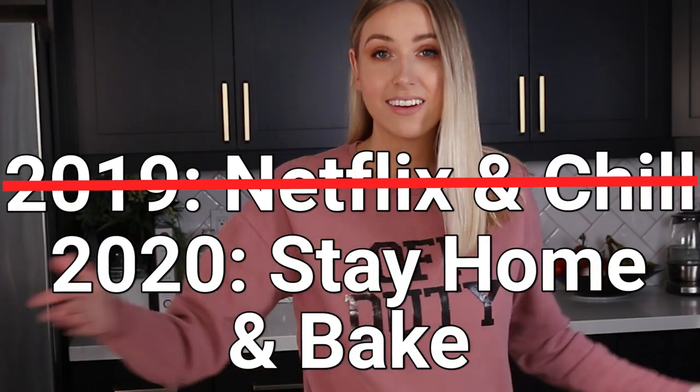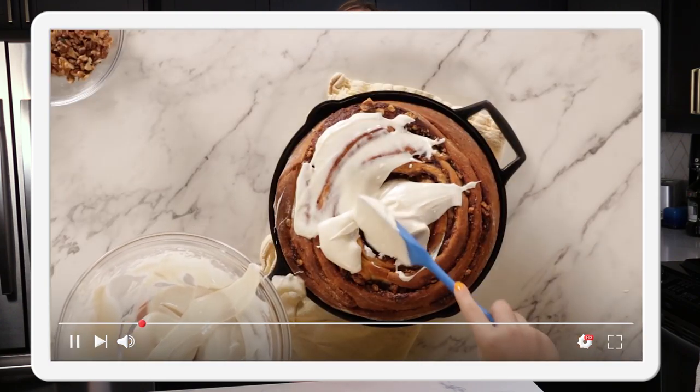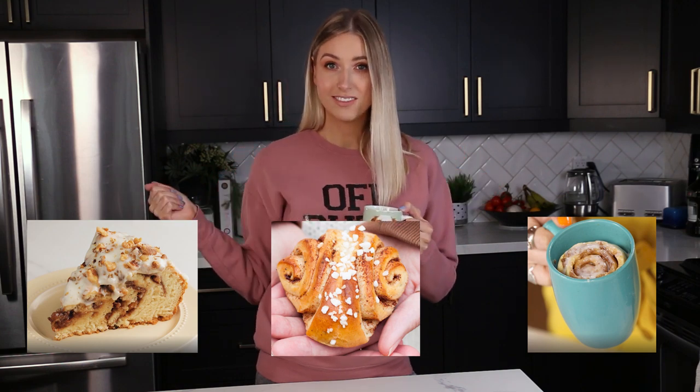We're back doing some more comfort baking — it's like Netflix and chill but stay home and bake. I've got my coffee and all my ingredients, and today we are testing out the Tasty four-hour cinnamon roll versus the four-minute cinnamon roll. We're skipping the 40-minute one because it looked like a standard run-of-the-mill recipe. Chris also found a recipe for a traditional Finnish cinnamon roll, so it's a four-hour, Finnish, and four-minute cinnamon roll extravaganza.